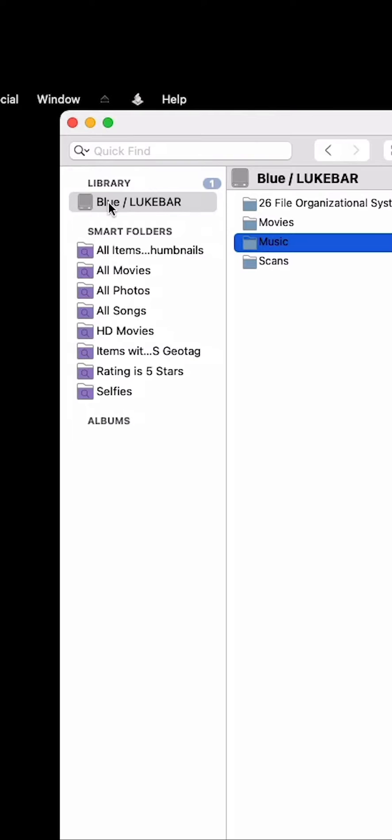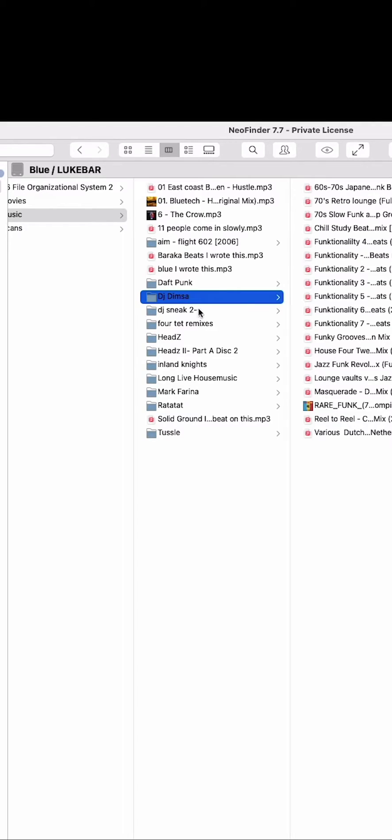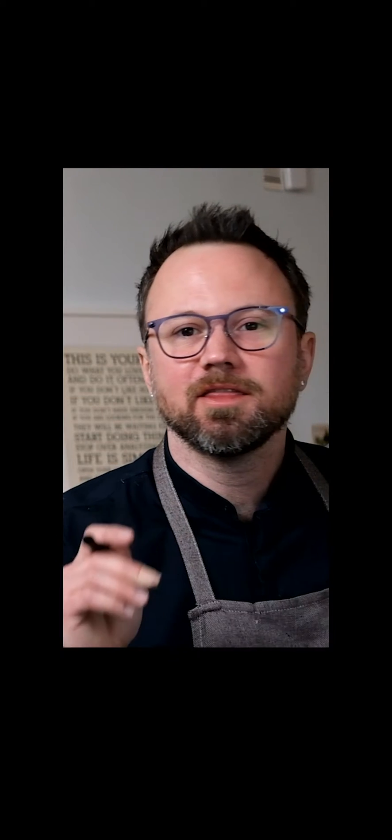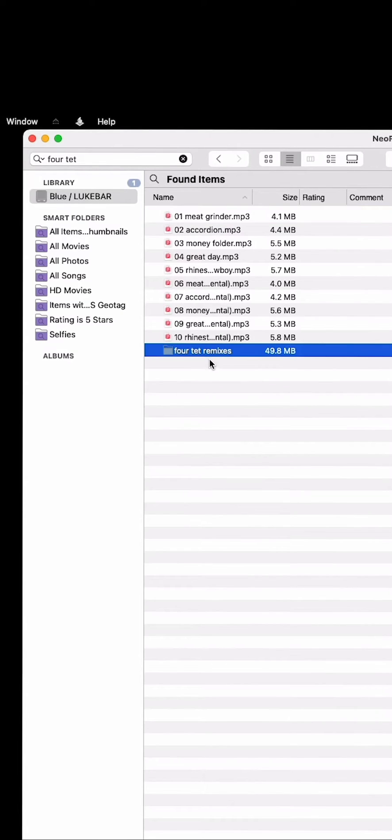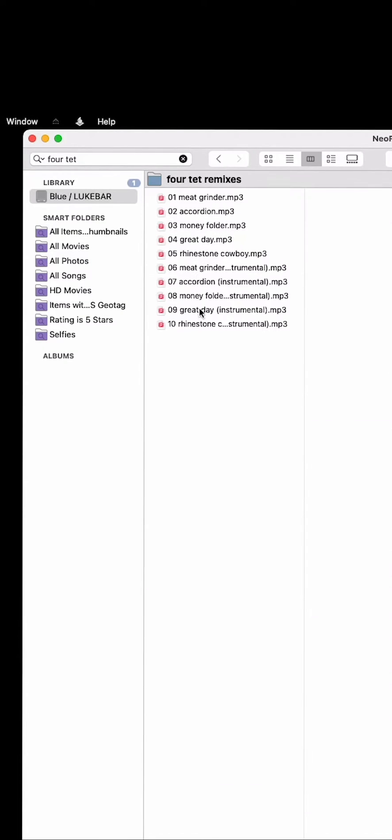This one I already did — it's called Blue Lukebar, which is this one. Now I can search for something on this hard drive without plugging it in. I'll search for Fortet and I can see that the Fortet remixes are in the Blue Lukebar hard drive.